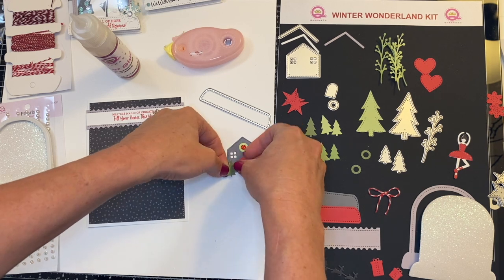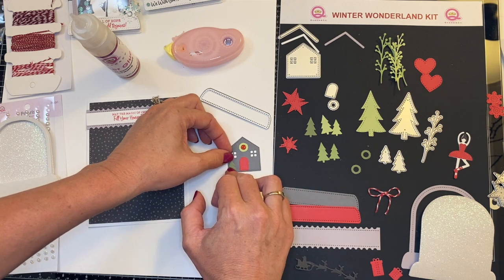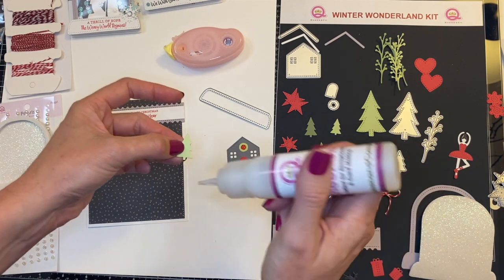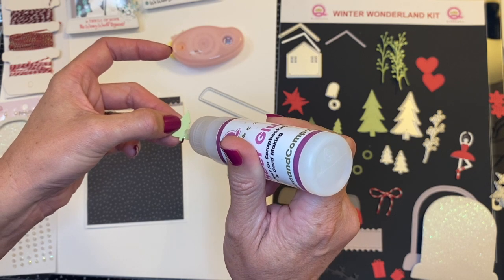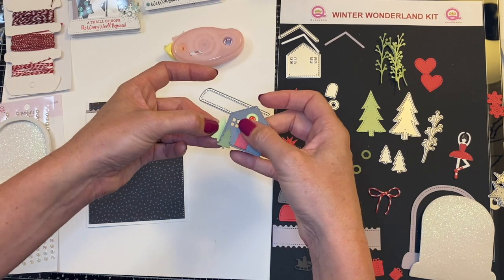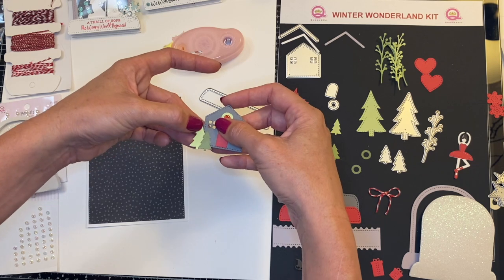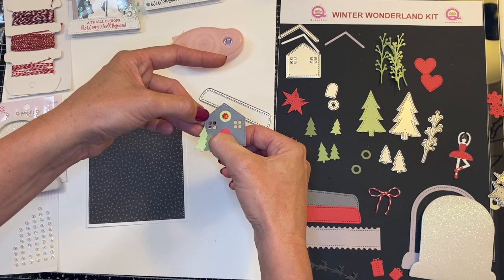I'm going to place my little tree under the window here, and then I'm going to layer. So there's tree number one. And then I'm going to layer the larger tree, add a little bit of the adhesive right here. I think I want my trees in front of my house. Watch this magic as I shove my tree in there. Just a tree shoved in the background.